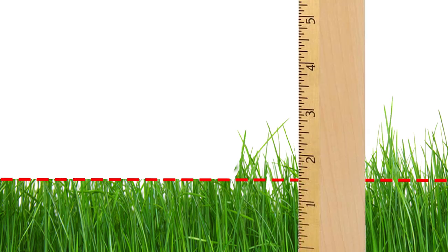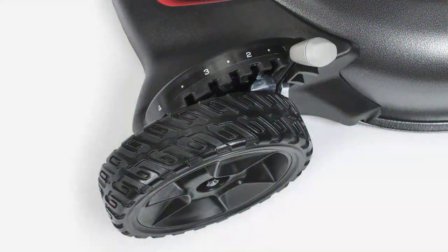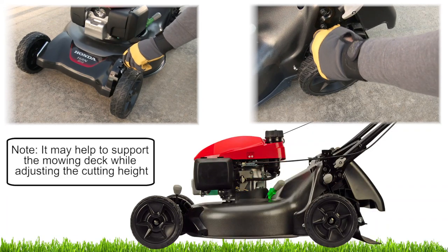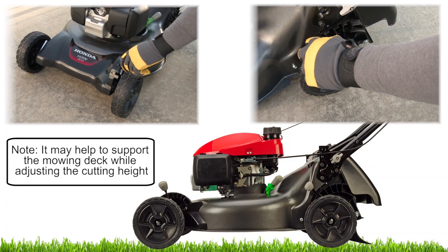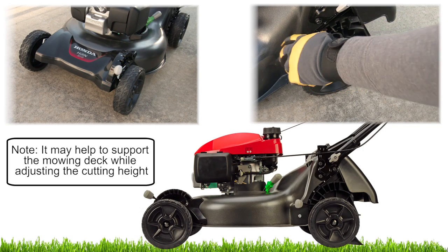No matter what type of grass you're attempting to cut, don't cut more than one-third of the total height of the grass, or up to a maximum of one inch of grass, to prevent grass clumping and clogging of the grass bag. Your HRN lawn mower has seven settings from one inch to four inches in cut height. To adjust the cutting height, first verify that the engine is not running. It helps if you grasp the handlebar and lift the mower up slightly, then pull the adjustment lever toward the wheel and move it into the desired height. Be sure to adjust front and rear wheels to the same height.